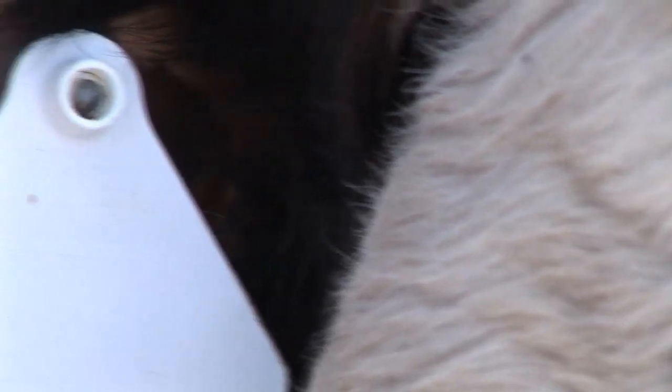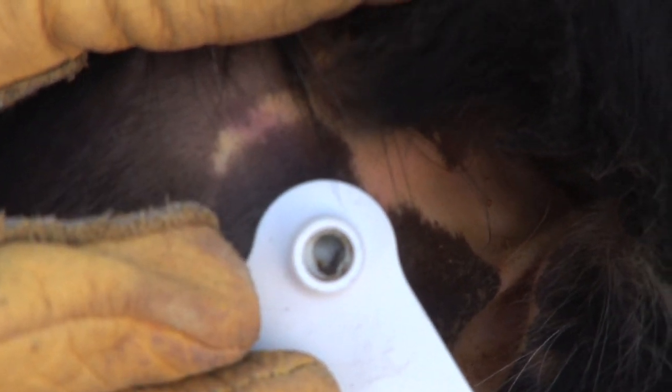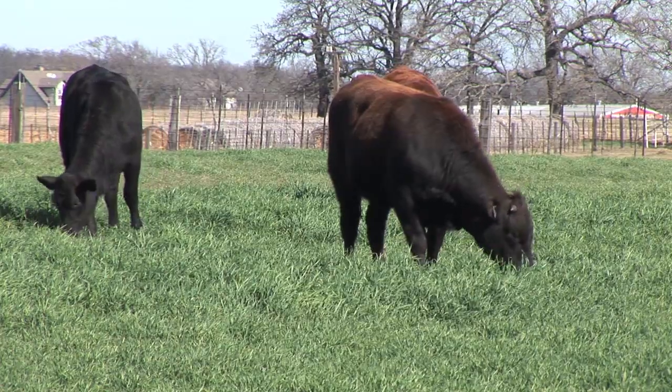The last thing we want to do after putting an ear tag in is look and make sure that the male portion of the button went all the way through the tag. It usually does, but it's always good to double check and look before you turn one out.